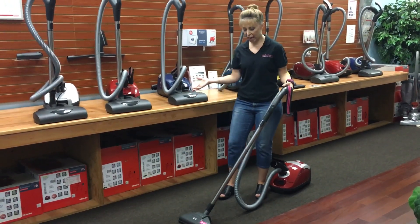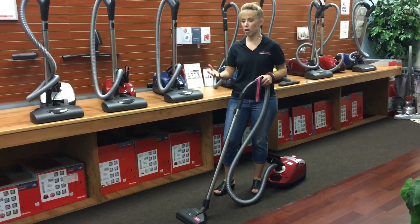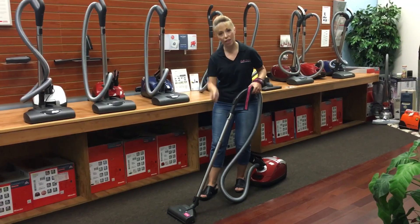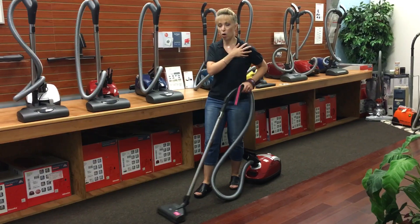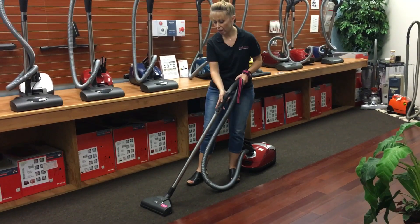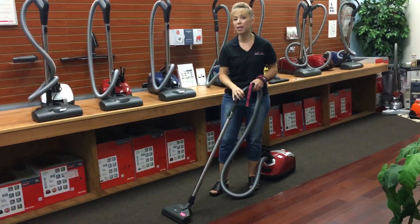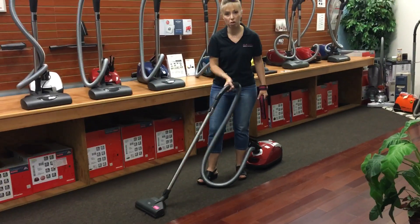So basically this is just a canister style vacuum. I recommend these mostly for people who have problems with weight, because all you're pushing is a lightweight wand and a lightweight assembly — you're not pushing a whole heavy upright vacuum. That right there limits the amount of weight you're dealing with in your upper back, lower back, arms, wrists, and hands. This is a really lightweight model — it's extra light because it's a straight suction machine, so there's no heavier electrical wand and power nozzle setup. But you still have to be able to hold onto the handle, and that could be difficult for some folks.